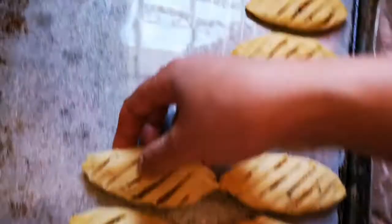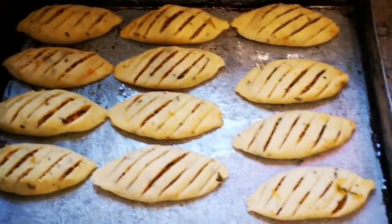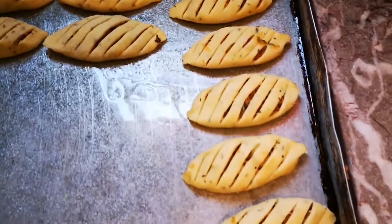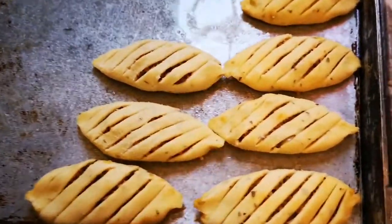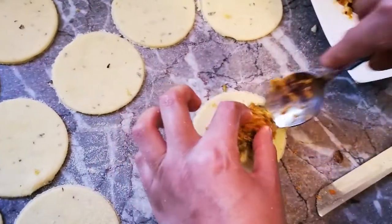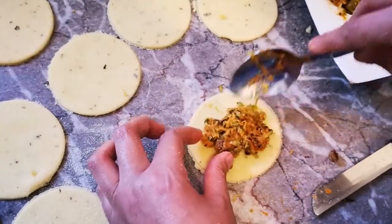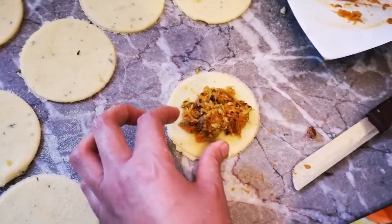وتبارك الله هاد الكمية ديال المقادير كتعطي كمية كبيرة — حطو لي تقريبا خمسين حبة. وعد شطلي العجينة شطليها، درت عجينة كتر يعني، وخرجت من هاد الشي خمسين حبة كيف ما كتشوفو.